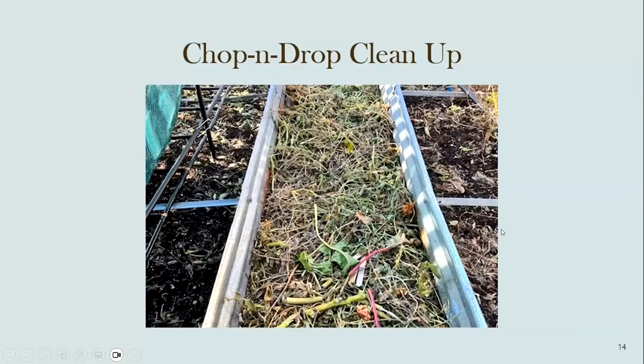A new practice for me this year is called chop and drop — it's not a new practice, just new to me. The bed to the left is the one that had all the okra, zinnias, basil, and other stuff. As I was cleaning out these beds I just took the plants and piled them in the walkway, then came back and started chopping — literally chop things and drop them and leave them there. I've gone back and covered this with mulch and it is really starting to break down. There's heavy cardboard underneath — we'll find out. Experimenting can be fun.